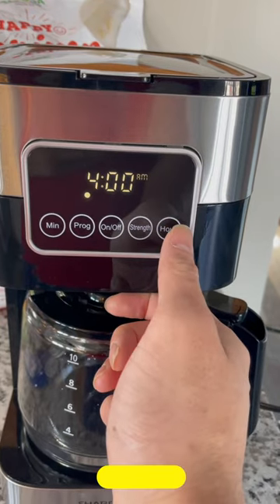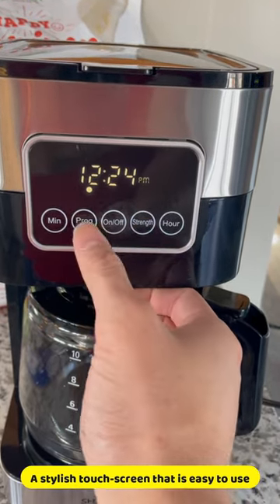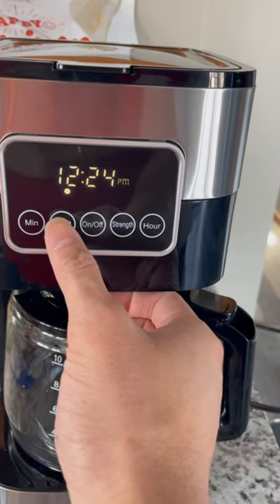The touchscreen makes it easy for you to program your coffee machine and choose the perfect cup of coffee for you. It's also stylish too.